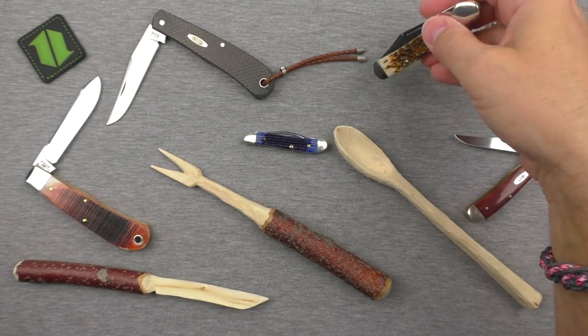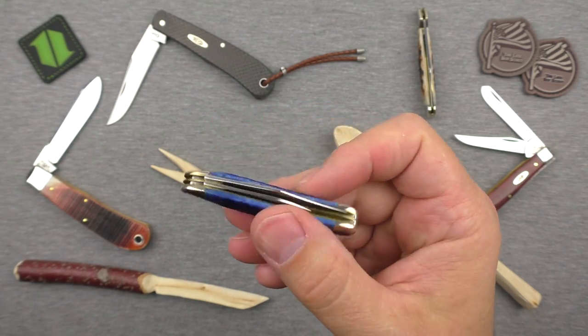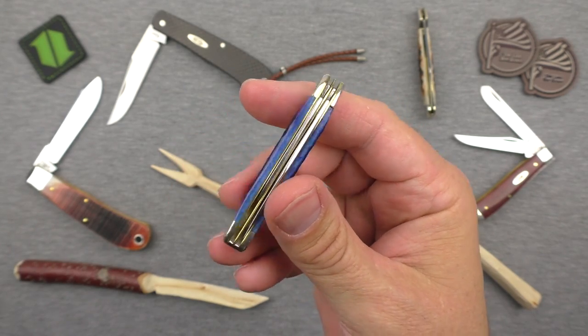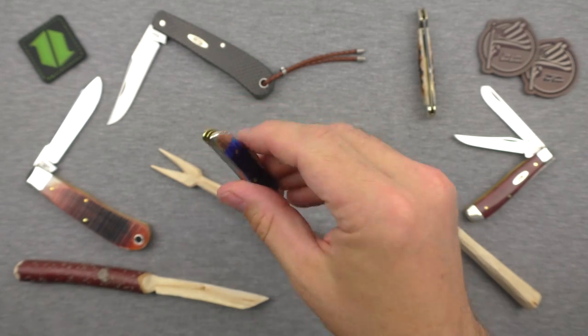The mini copper lock in amber bone goes for about $54. The peanut — I'm not sure on the exact price for the denim version, but you can get into the yellow Delrin for about $35, and that's going to have all the same quality — just a different cover.